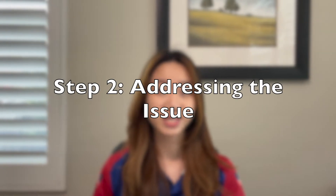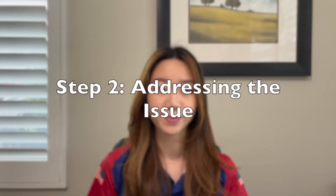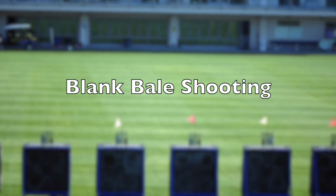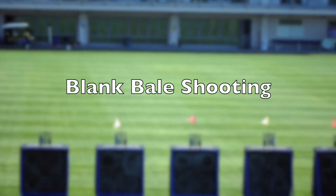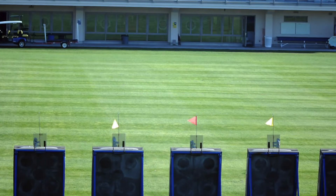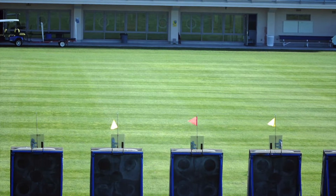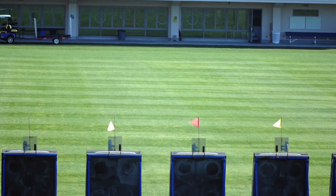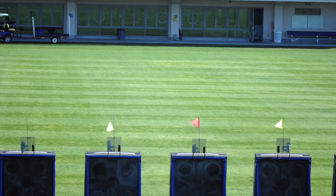Step two is actually addressing the issue. There are about four or five common remedies that are most commonly used. One method is blank field shooting, which can be used for far or close distances, and I can recommend this for a couple of months. If your target panic is pretty bad — like if the sight of a target immediately triggers it — it's a good way to back off and start from the basics before you add a target.